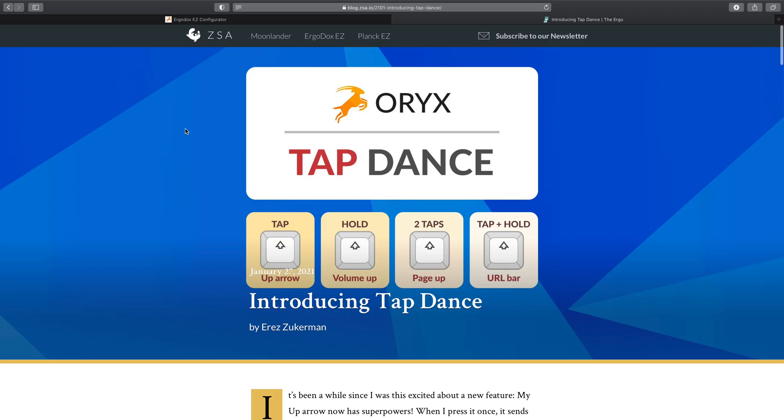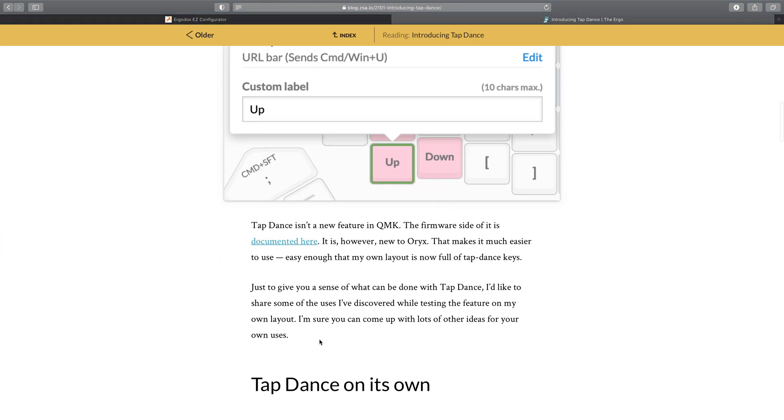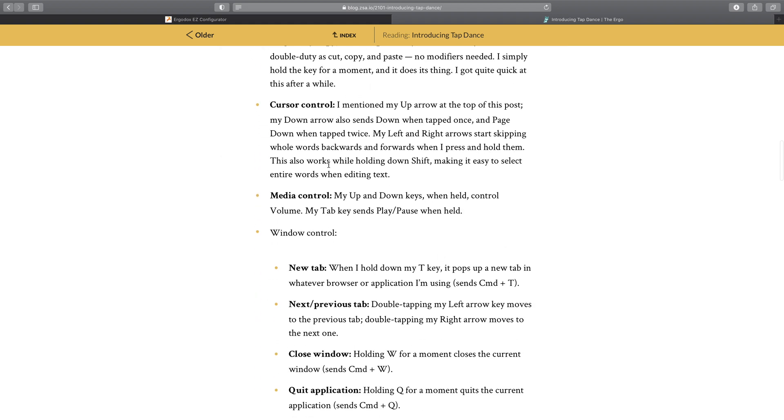Hi and welcome to the channel. So if you've got the Planck or the Moonlander keyboard from ZSA, you've probably got their email announcing the new tap dance feature. I was really excited to see this because the promise of four functions in one key is kind of appealing, but I've always been a little cautious of features that do different things when you tap and hold the key, just because of how much they change the behavior of the key initially.